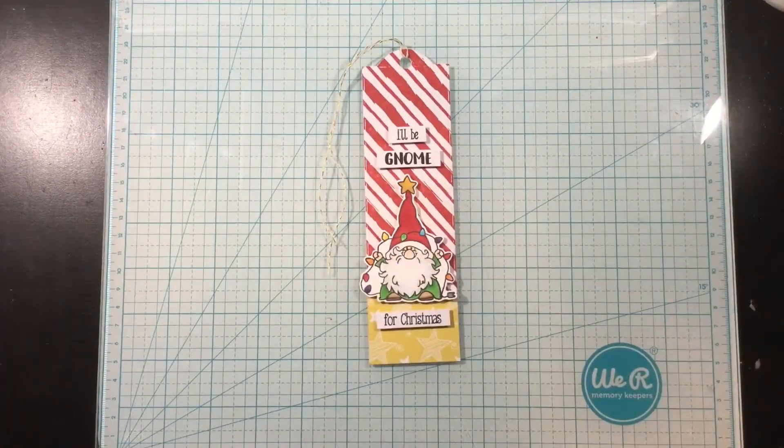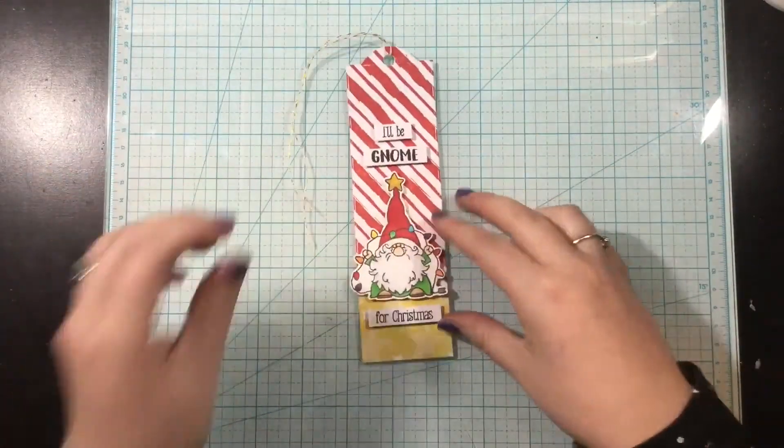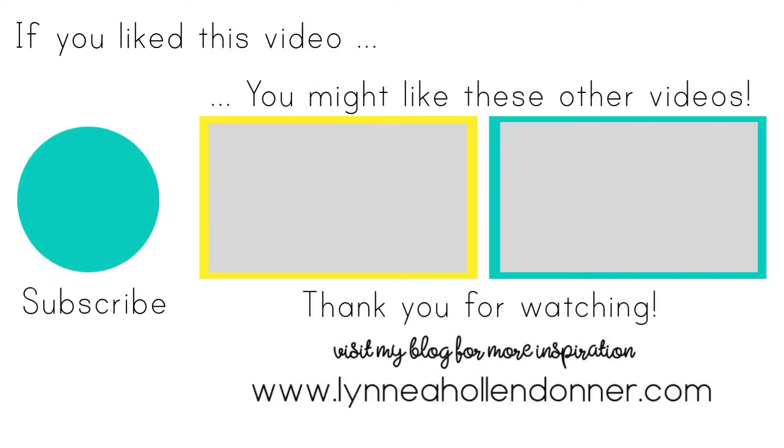Be sure to come back next Friday for another Friday Frenzy video — I'll see you then! Thank you again for watching. If you liked this video and would like to see more from me, please hit that subscribe button, and here are a few other videos I thought you might enjoy.